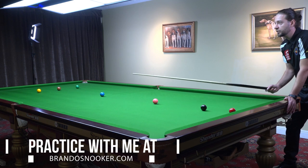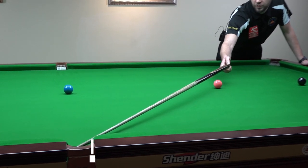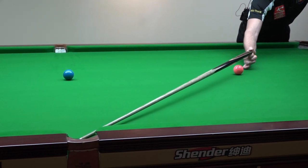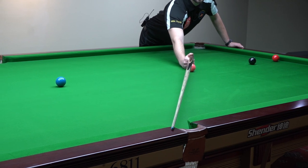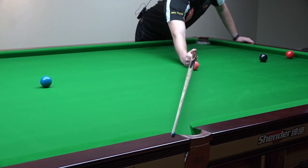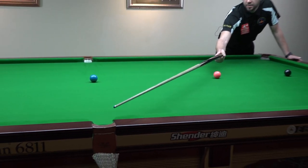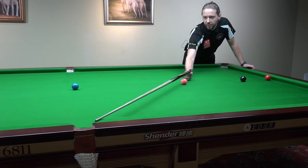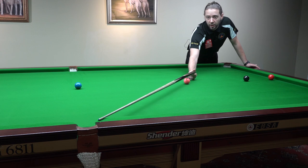But if you're trying to put the pink into the middle pocket, then the middle of the pocket is not there. The middle of the pocket is a little bit on the right-hand side of the pocket, from my point of view. In this case, many players are still aiming for the middle of the leather, and that leads to a miss, because they're not recognizing properly where the middle of the pocket is.